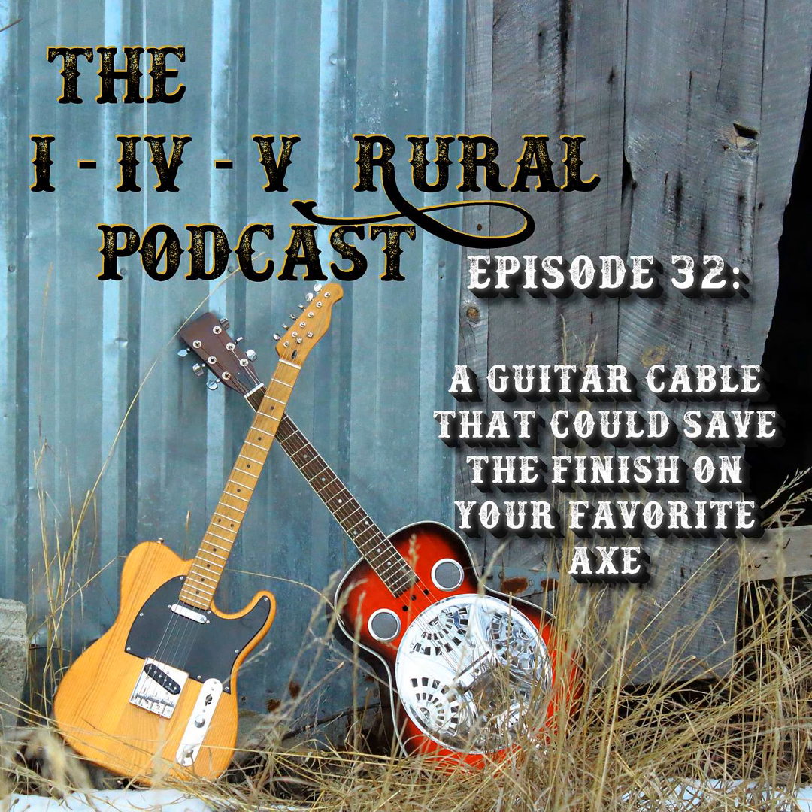Next we'll talk about a 335 guitar — semi-hollow. Take a look at that. This is the reason you would consider getting an angled tip. If you do the straight tip on one of these, it works, it's fine, but look how far that thing sticks out — look how high that is. When you're playing on stage, during a performance, that's pretty easy to get in the way. But if you do an angled tip on these, especially with a snakehead, just slip it through and you've got that nice flat look. So much better.